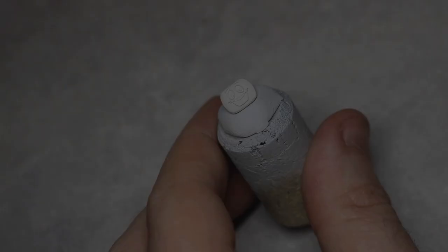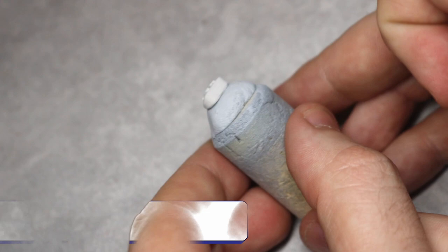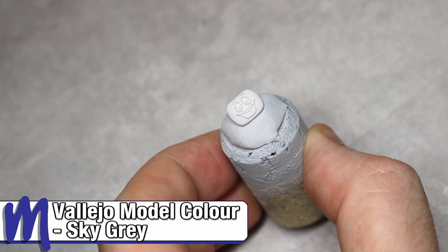Now onto the screen. We've undercoated the screen using a light grey, but we'll now go over that and base coat it again with Vallejo model colour sky grey. This is so that the colour matches if we need to go back and do some touch-ups later once we've painted the design.